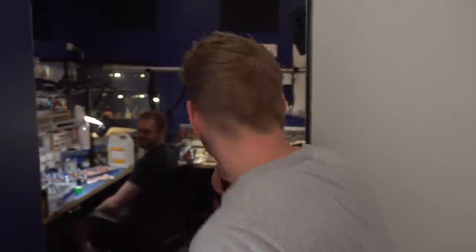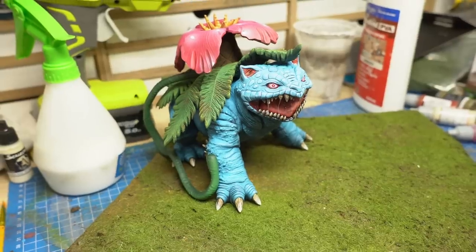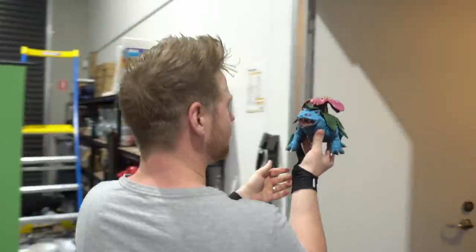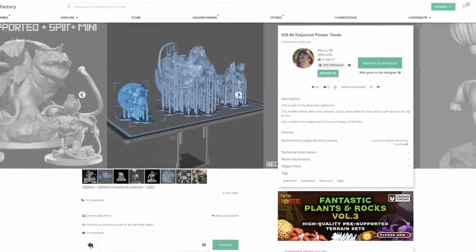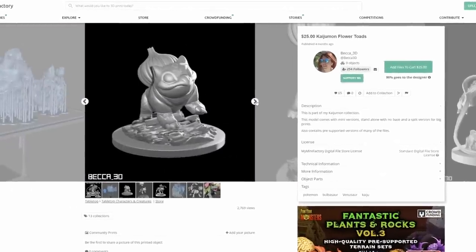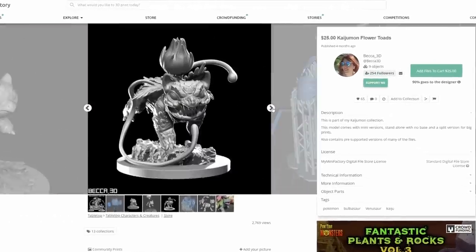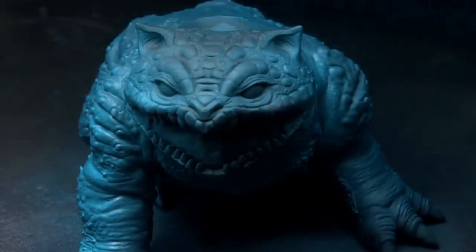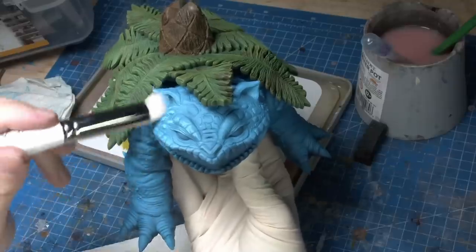Artistically, I need a muse for this. I'm going to get a Pokemon. Dave, I happen to know you're working on a giant Kaiju Pokemon — Venusaur or something. Can I borrow him for like 10 minutes? This looks so cool. Credit where it's due: this model is by Becca 3D from My Mini Factory, I'll link in the description. It's called Kaiju Mon Flower Toad. It's a really cool sculpt, and a really cool diorama by Dave. Go see the whole thing over on Tabletop Time — link is in the card and in the description.